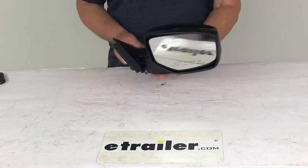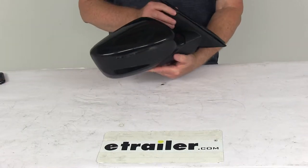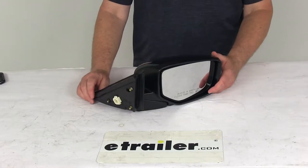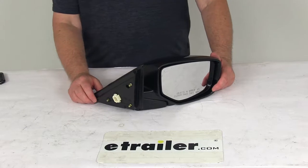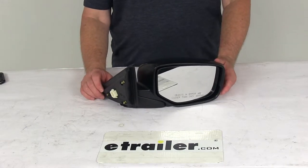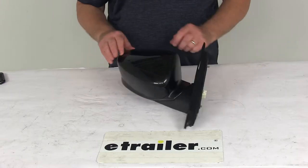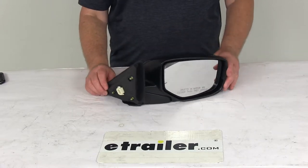Today we're going to take a look at the SEPA replacement electric passenger side view mirror. This is a custom fit part designed to fit the 2008 to 2012 Honda Accord sedans. For a custom fit part, I always recommend going to our website and using our fit guide — put in your year and model vehicle and it will show you if this will work for your application.